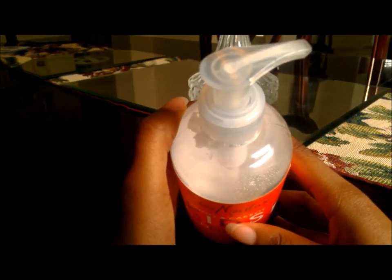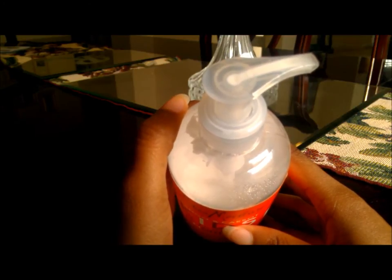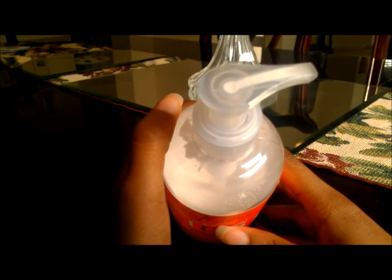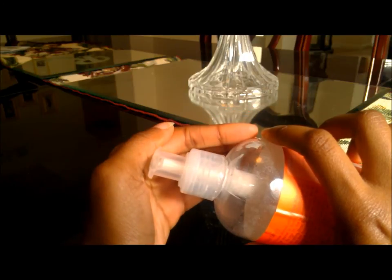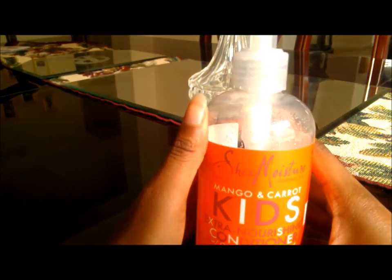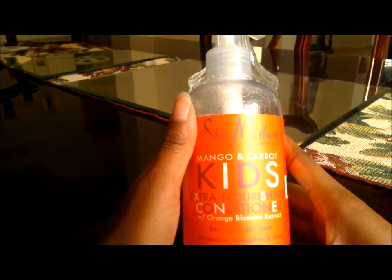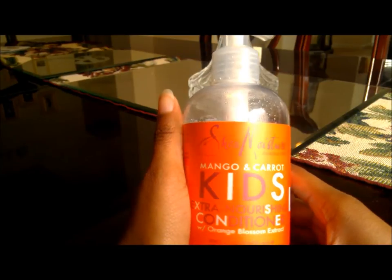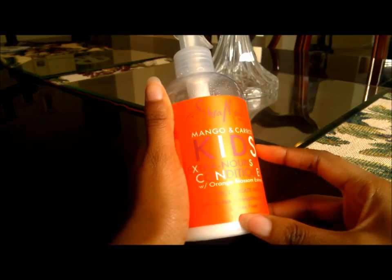One con for me is the pump — I usually have a hard time controlling how much product I want to get out, and sometimes the pump can actually get clogged to where I have to clean it out. You can take a pen or something and scoop out all the dried-up conditioner. Also, if you pick this up in the store, please do not pick it up by the pump — there's a high chance the pump could break and then you can't use the product at all.